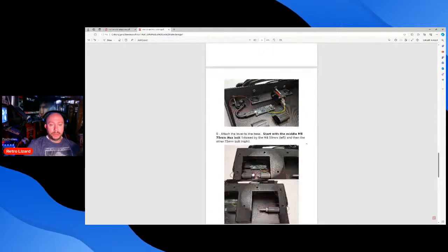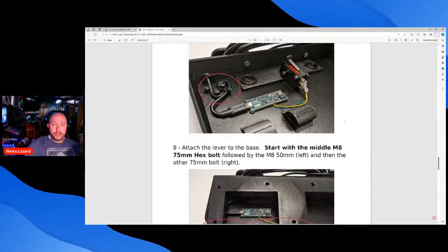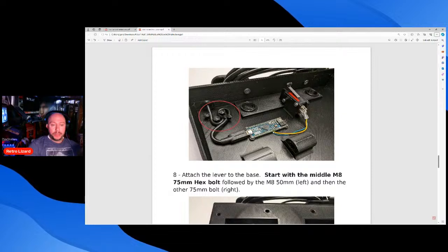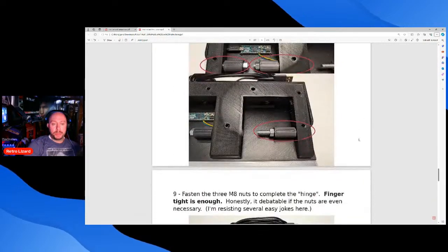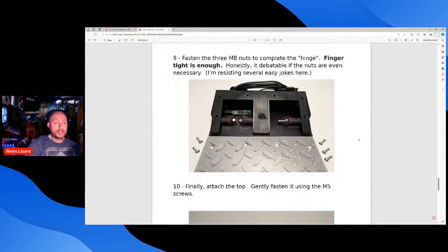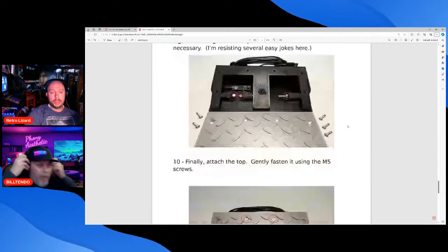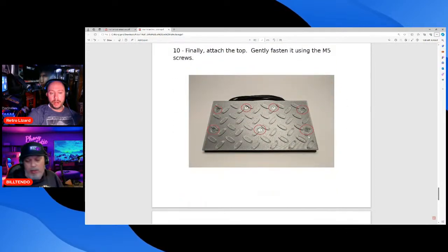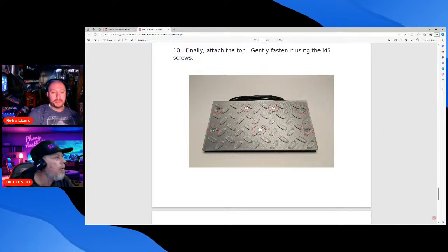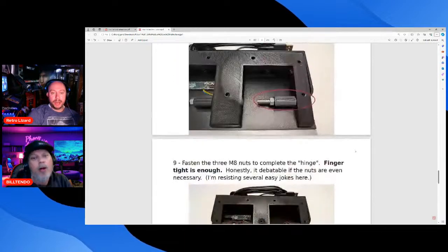It uses one standard micro switch soldered to the Arduino, going out the back. The 3D printer is printing the base right now. On a hyperspeed print — I have the hyperspeed upgrade kit — that's about a five-and-a-half-hour print just for the base. The top is a four-hour print, and another piece is another four-hour print, so roughly 16 hours total.